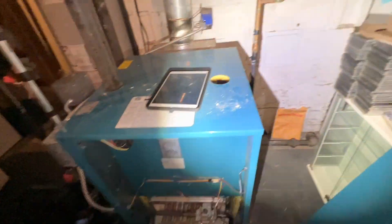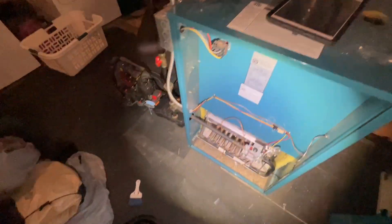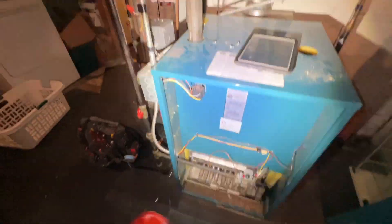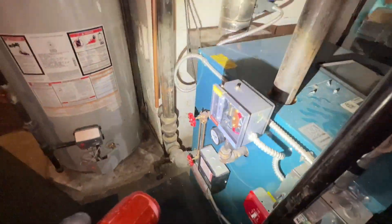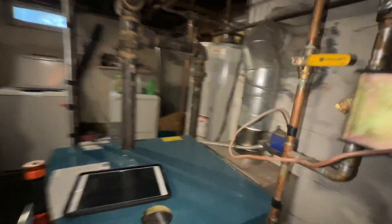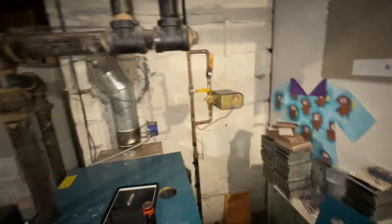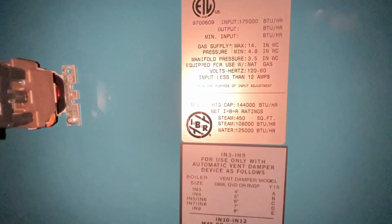Once we confirm that the auto-feed feeds, we can start to take everything apart, clean out our burners, make sure our pigtail is cleaned out, do a combustion analysis, and make sure our zones work. While I was emptying out the last bucket, our auto-feeder did kick on — the green light is on — so it is feeding. We'll make sure it fills up properly and move on to the next step.